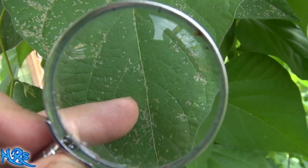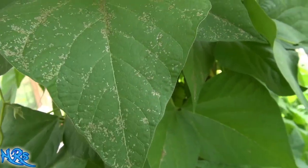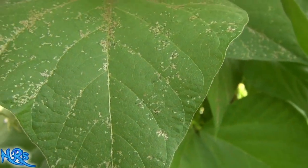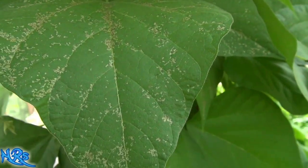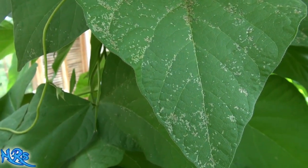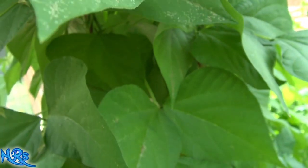There's one right there at the end of my finger - see it moving around? That's a thrip, not a spider mite. I want to show you a spider mite. For me to give you a good view of what a thrip looks like would be almost impossible with my current setup. I'd need at least a 10x microscope to show you a good view.